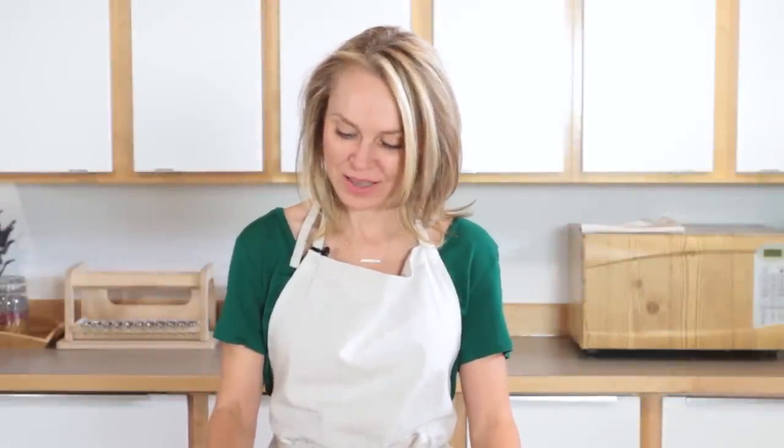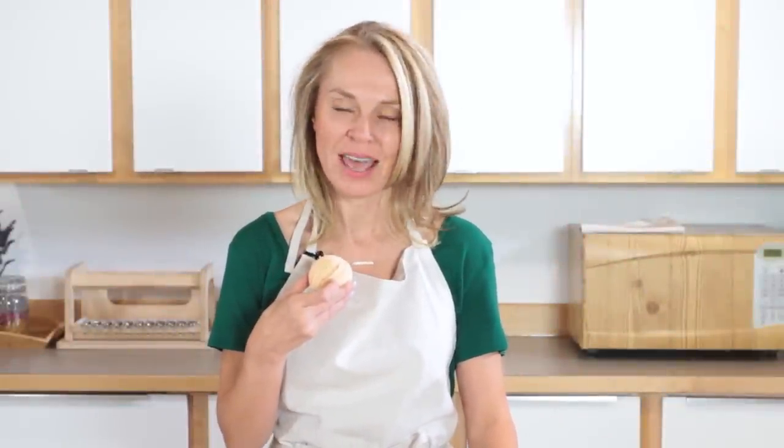Hi, I'm Anne-Marie from BrambleBerry.com and today I'm going to show you how to make these bubbling bath truffles. They are a bath fizzy, a solid bubble bar, and a bath truffle all-in-one. But really their claim to fame? Super luxurious moisturizing oils that leave your skin feeling supple and soft and conditioned when you get out of the tub.